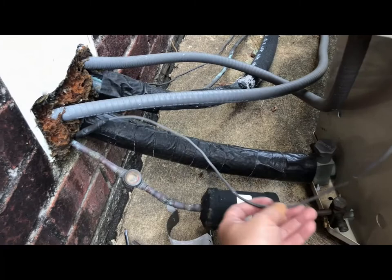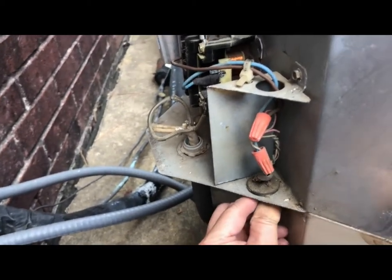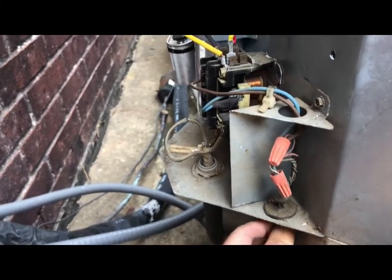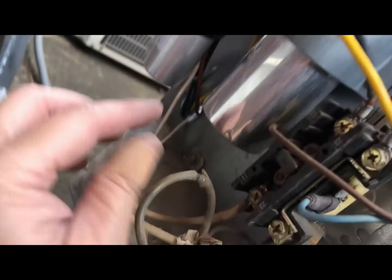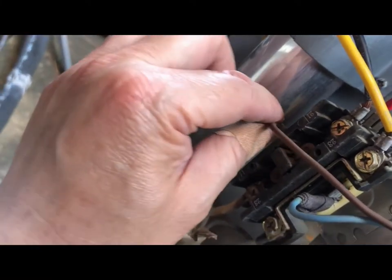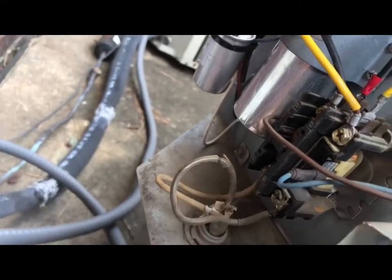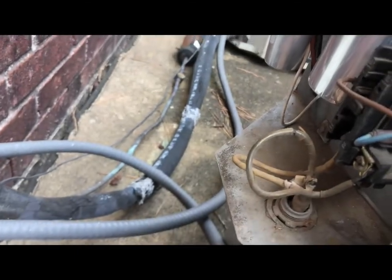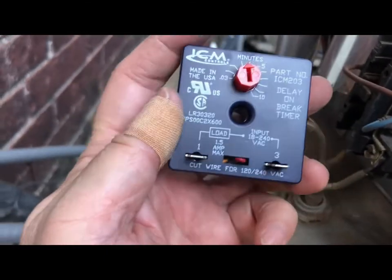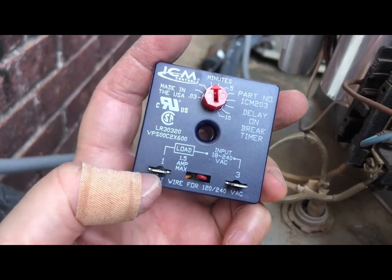This cable here is your thermostat wire coming from inside your house going out to the AC unit. It has two wires coming out that go to the contactor — one on this side and one on the other side. Make sure the wire coming from inside your house goes to the input.